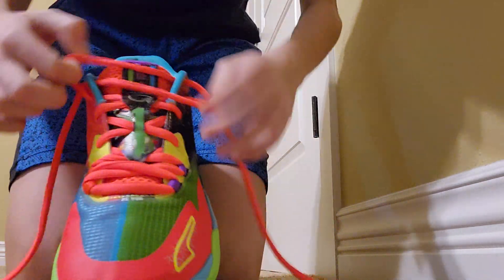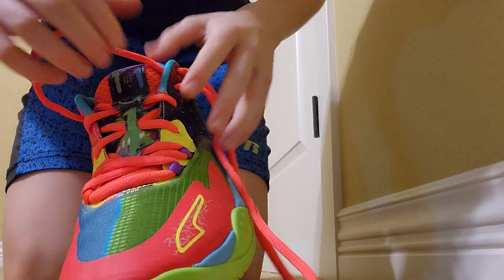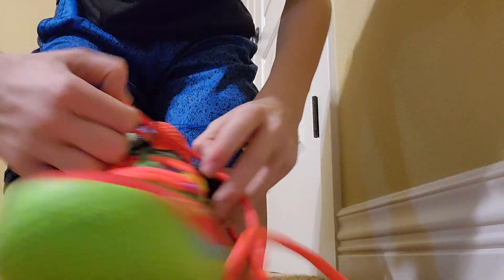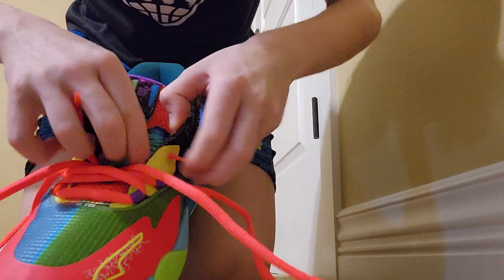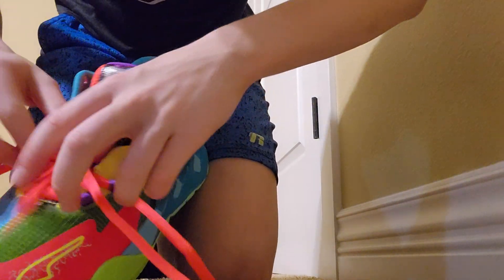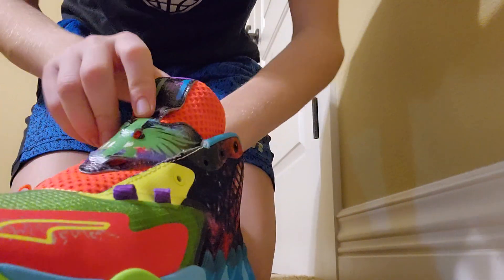I'm going to start with this one. You just pull the laces out of the holes. Almost done with that. I don't want to break the laces, I don't want to pull them too hard. And there it is — done with that.